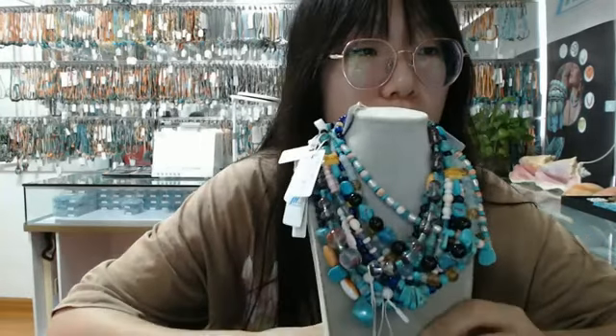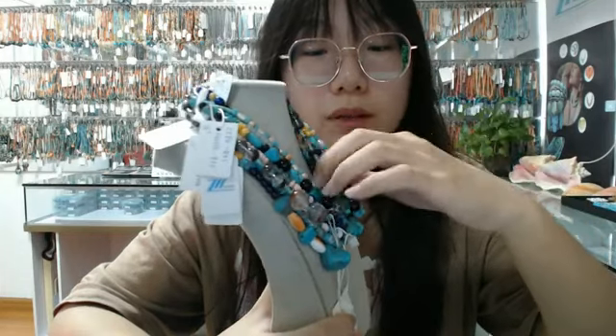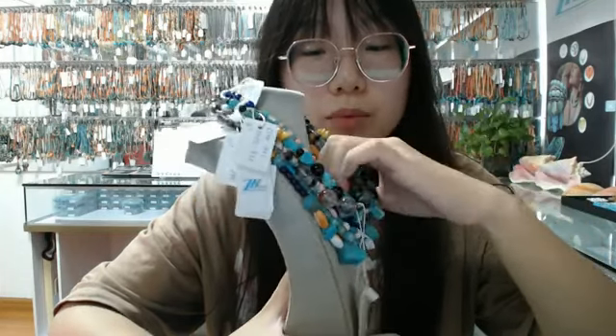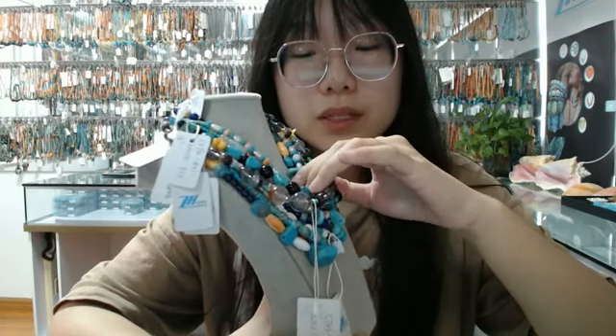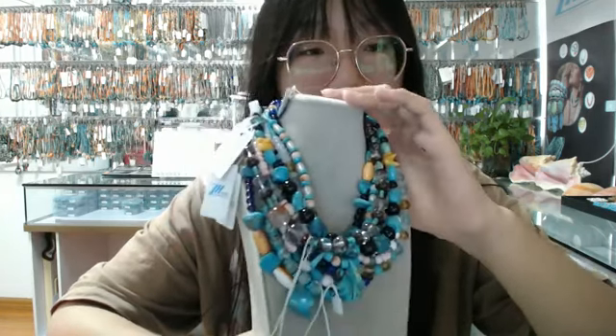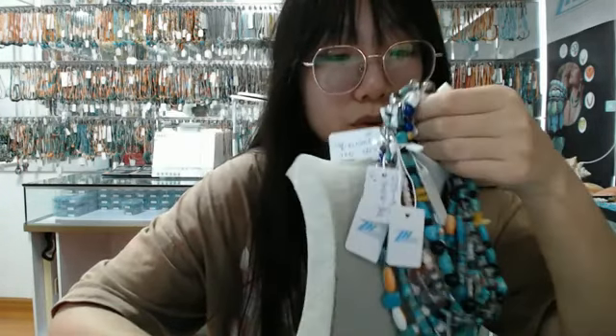Hello everyone, welcome to our live stream. I'm your host. Today I'm taking you guys to see our brand new products. If you have any favorite products, please feel free to comment in the live stream below, and I will show you the first product.